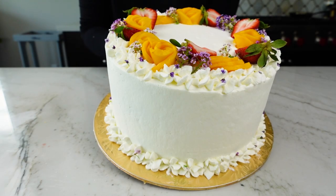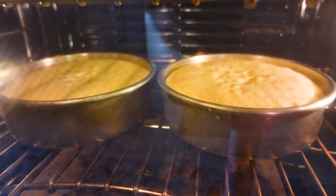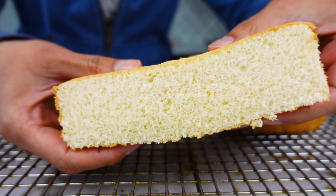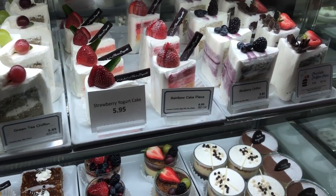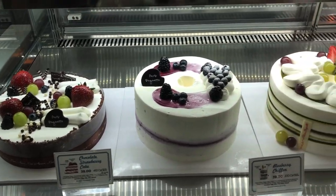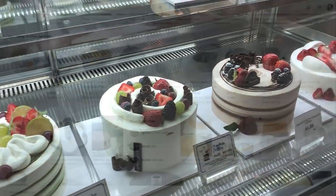Chiffon cakes are known for their light texture. They contain a high ratio of whipped egg whites which inflate during baking, giving them a delicate and airy crumb. If you're a fan of the cakes they sell in Chinese and Korean style bakeries, this is as close as I've come to replicating that. My husband and his family grew up eating these cakes, and whenever I make them, I get extra points with the in-laws.